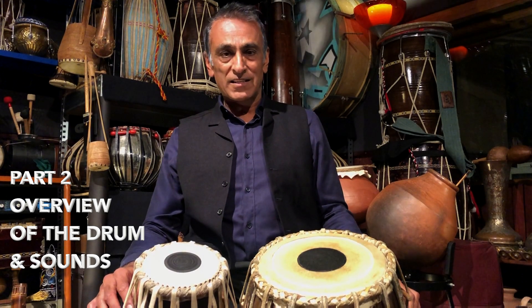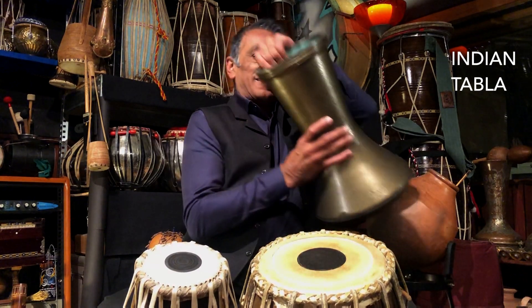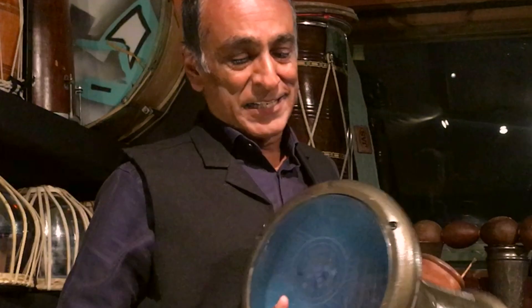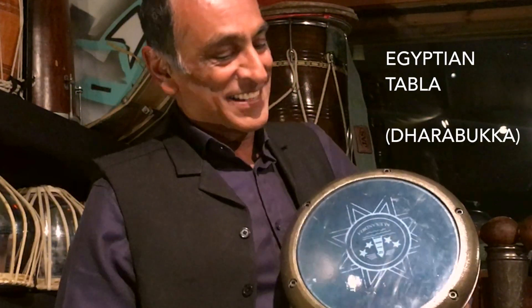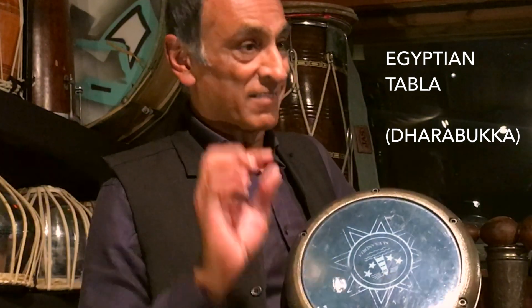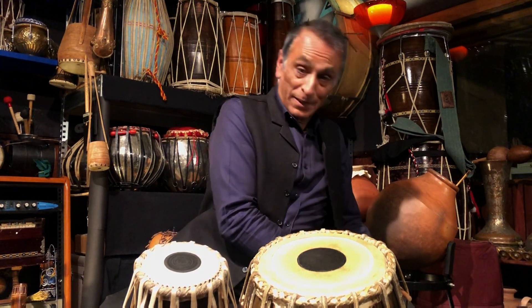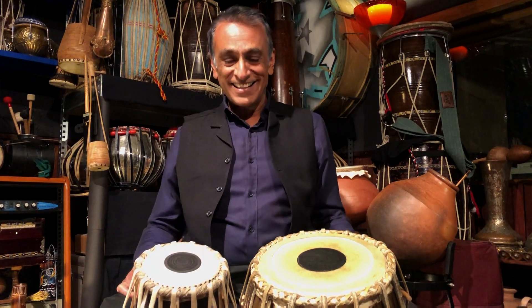The very first thing to say, which may sound silly to many of you, is that when you are specifying tabla in your composition, make sure you say Indian tabla. This is also a tabla — an Egyptian tabla — and it is very different to the Indian tabla. What you don't want is to write for tabla and have the wrong instrument specified, or have the wrong musician turn up for the session.